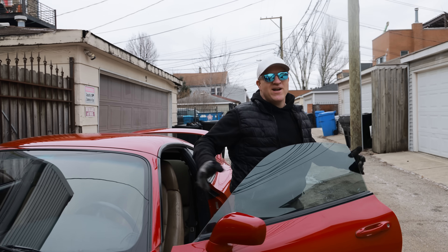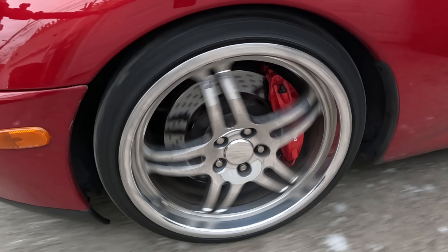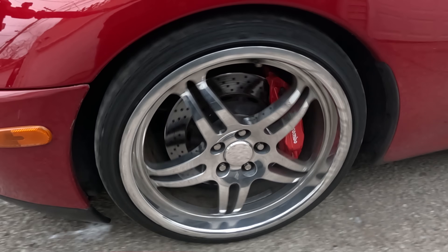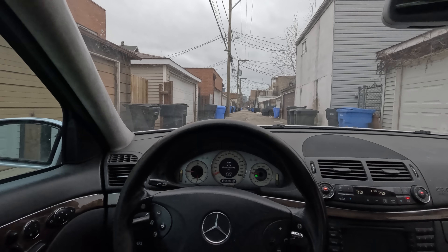We tried our best with that test, but the one thing I noticed is that the resolution of this ABS is not as good as I thought it was. The left side is getting more pulses than the right, but I could actually count them — I never paid attention to that in the past. Let's see what happens with the other cars.